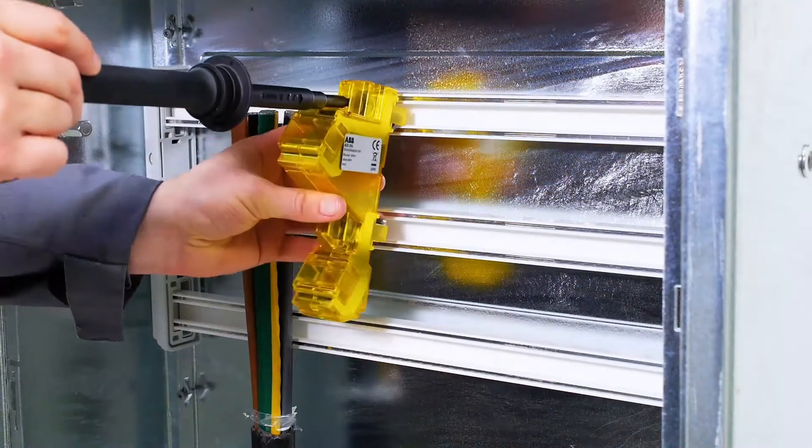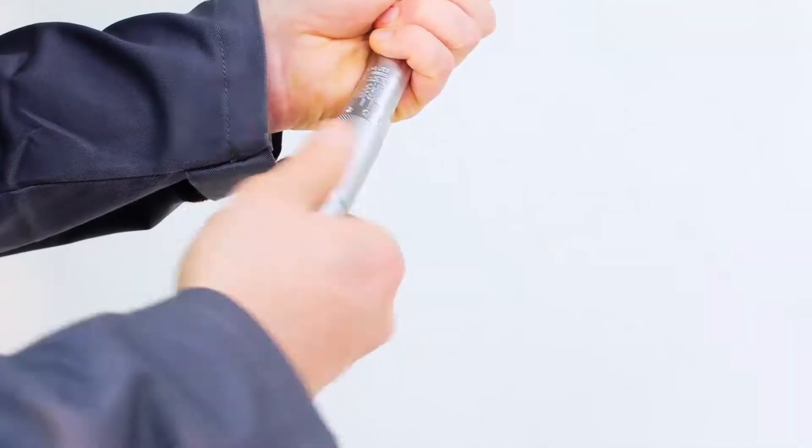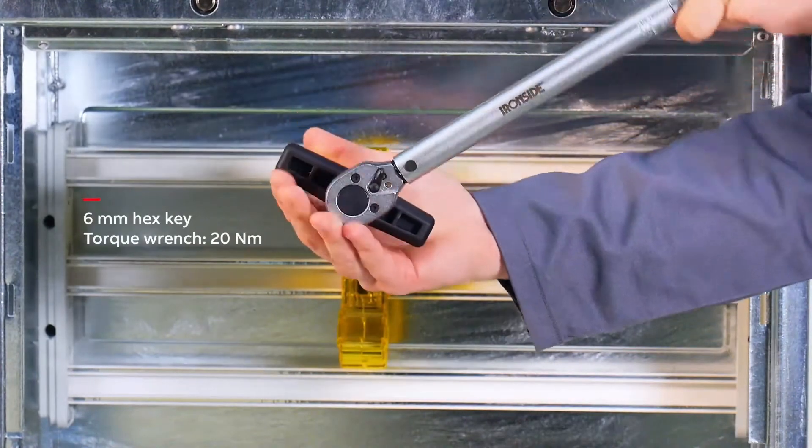Start by mounting ADI-3M onto the two top bus bars using the hex key. Then fasten ADI-3M onto the bus bars with 20 newton meter.